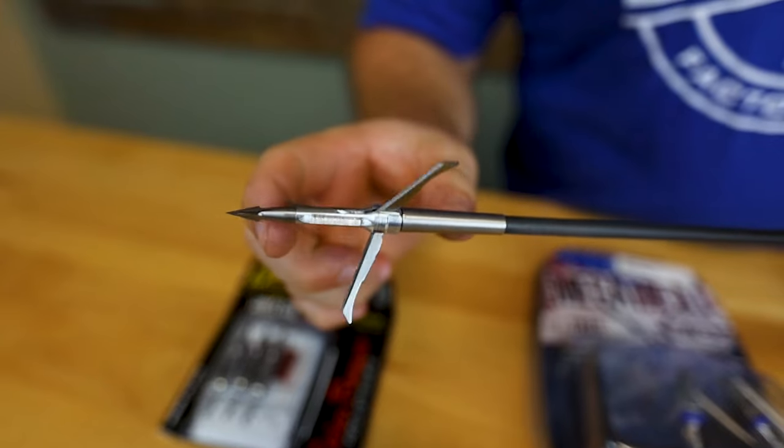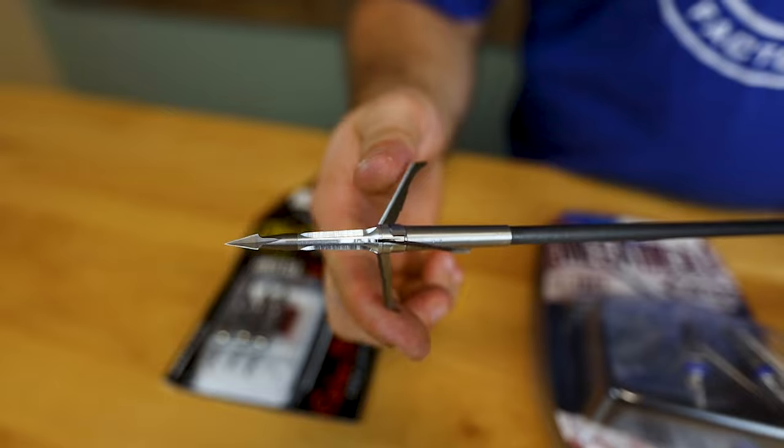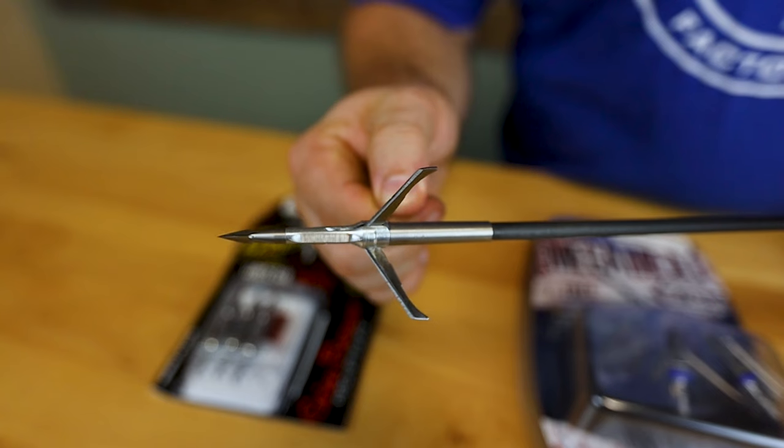The way this broadhead deploys when it hits something — the blades are pretty dull right here so they're not going to open prematurely. I've seen some holes that these things have left through deer and it is devastating. It's almost too gruesome — it almost destroys too much of the shoulder and the meat around the ribs when it goes through something. But it makes for an easy tracking job.